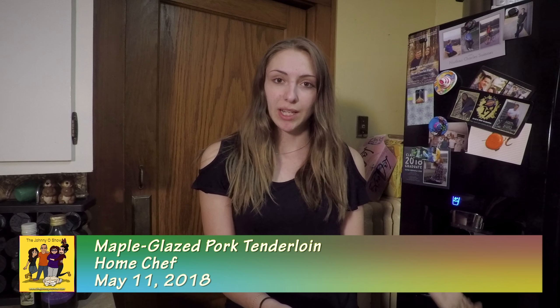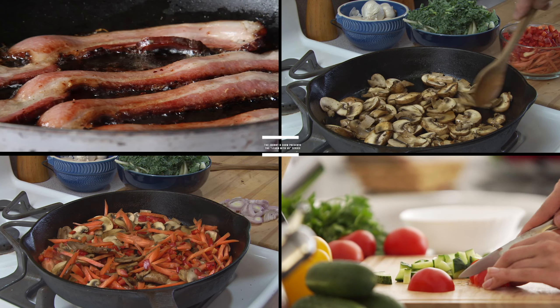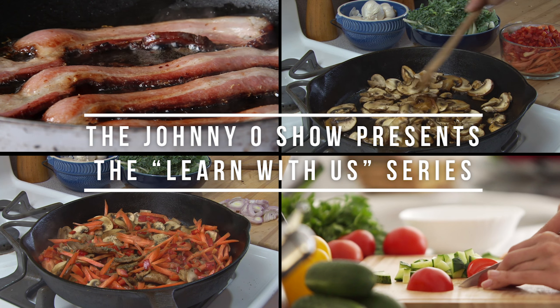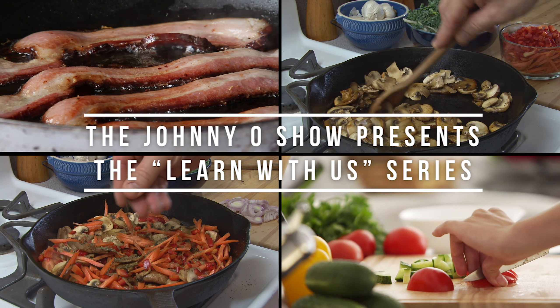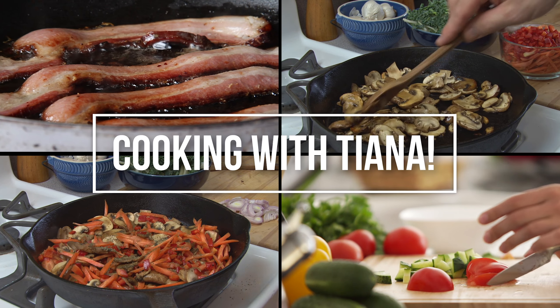Welcome back to another Home Chef Cooking Night with our new series Cooking with Tiana. We're gonna do the Maple Glazed Pork Tenderloin. This one seems interesting, so let's get on to the ingredients.